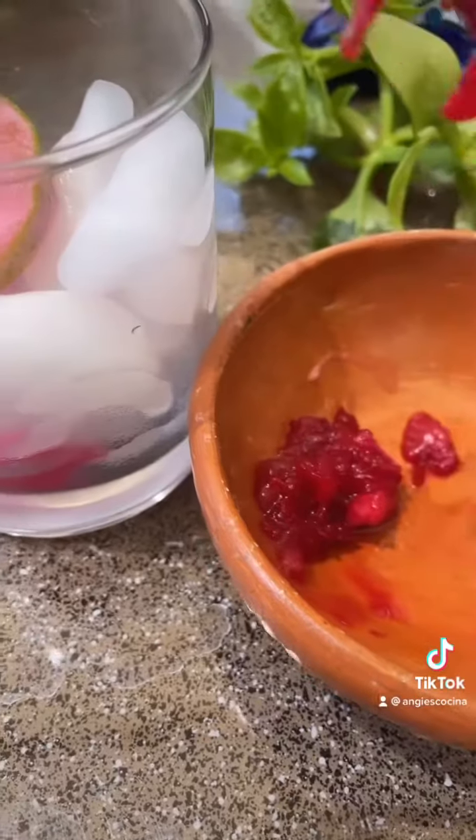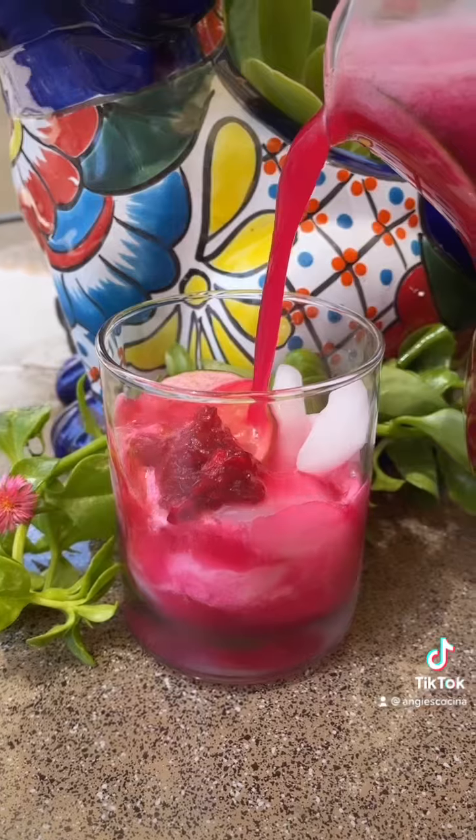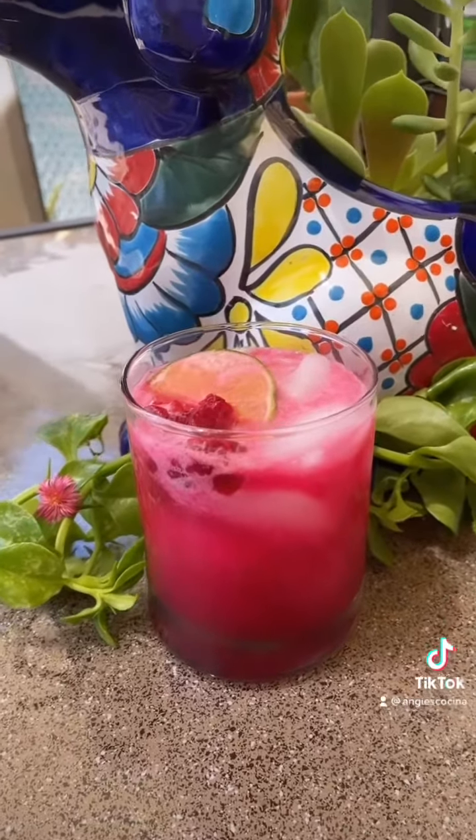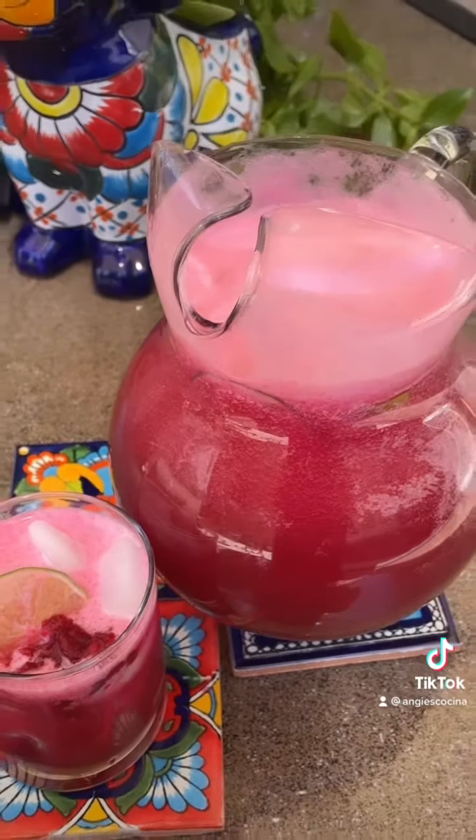Garnish with some fresh limes. Fill a glass with ice, a lime slice, and a little bit of the flesh from the prickly pears. Pour in your agua fresca and voila! Perfect to cool you down during the Southern California summer heat wave. Provecho everyone!